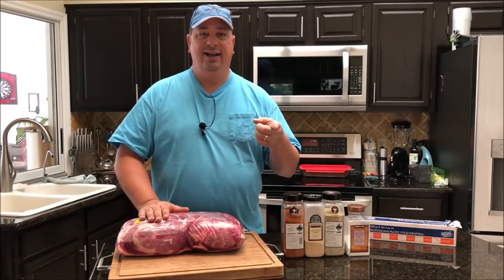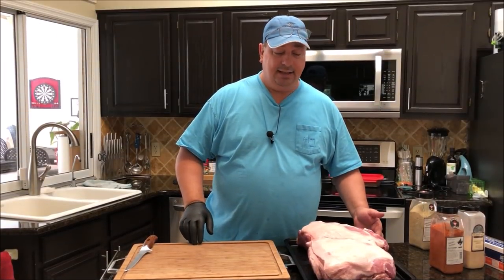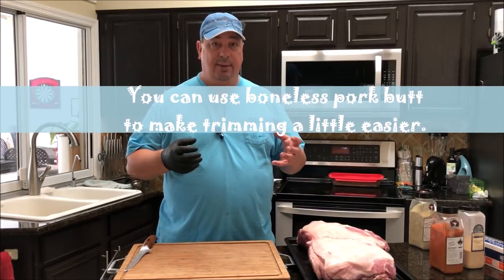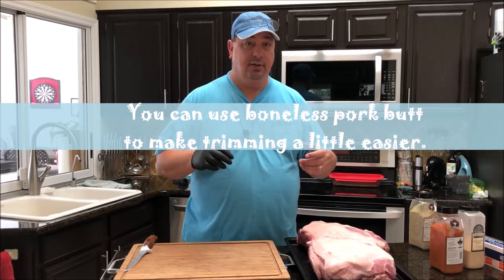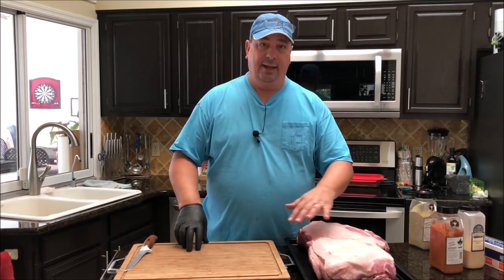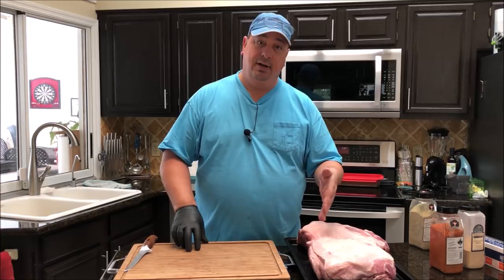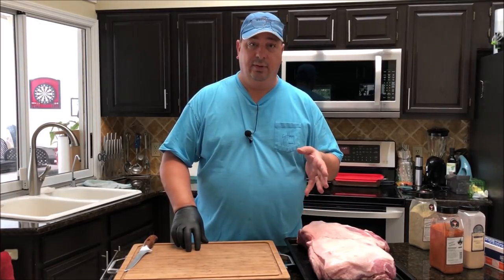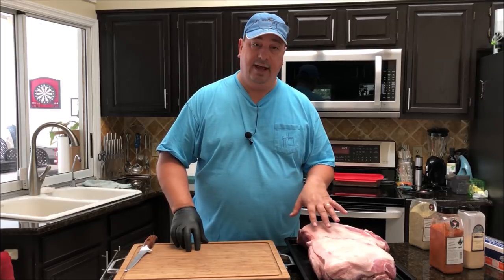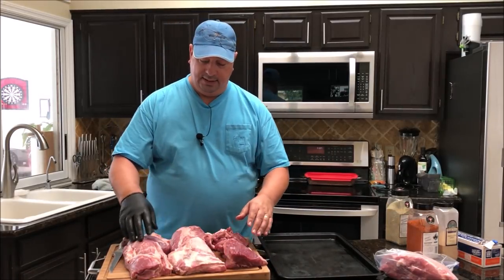I'll be back after I get these all washed up and cut. So I've got them all washed up and taken out of the package. What I'm going to do now is cut most of the fat cap off. Since we're going to be wrapping these tight in plastic wrap and cooking them in their own fat, there's enough fat already marbled in the pork butts. Removing the fat cap will also help create more bark and allow more smoke to attach to the meat.